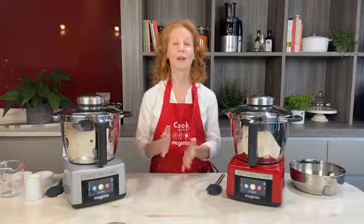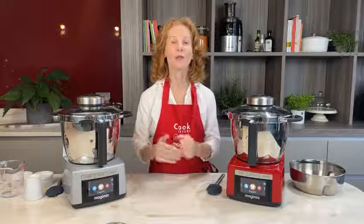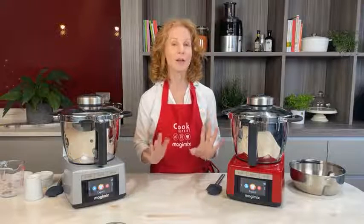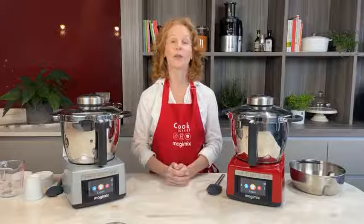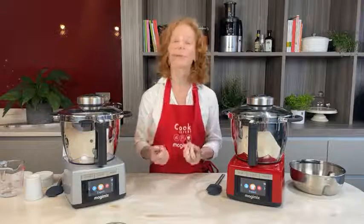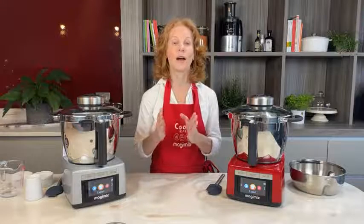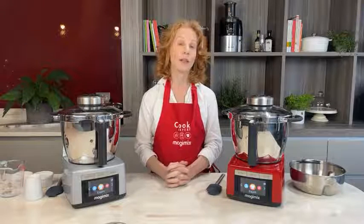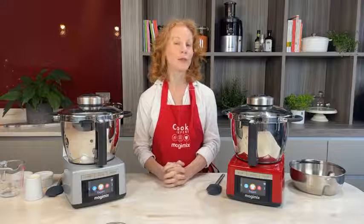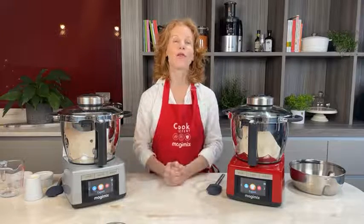Welcome everyone, it's 12 o'clock and time for our latest Cook Expert cooking demo. I'm Christine Bailey, a nutritionist and a chef, and I love my Cook Expert. Today I'll be showing you one of my family's favorite comfort recipes. I'm actually celiac, so a lot of my recipes are always gluten-free. This demo is for you if you need allergy-free recipes — we're making a gluten-free and dairy-free sticky toffee pudding. As a nutritionist, I've tweaked this recipe to make it a little more guilt-free.